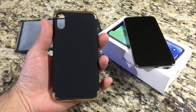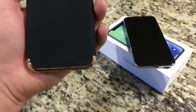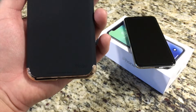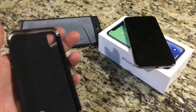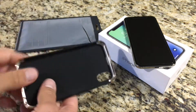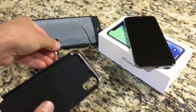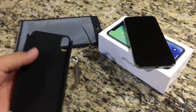When we take a look at the case, it does have a silicone feel to the back of it. It doesn't attract a lot of lint or dust or debris — I used it for a couple of days. The top and bottom pieces are more of a chrome rose gold color, and it does come off in three pieces.